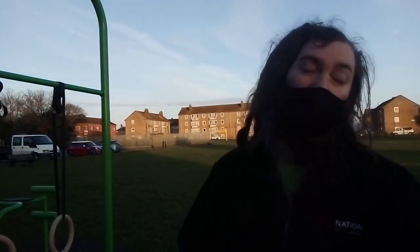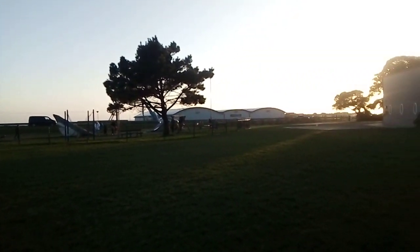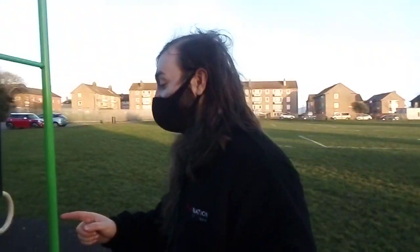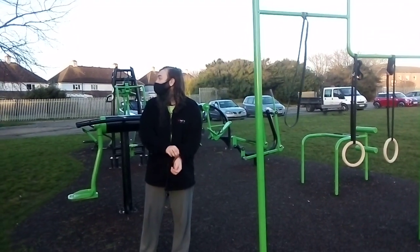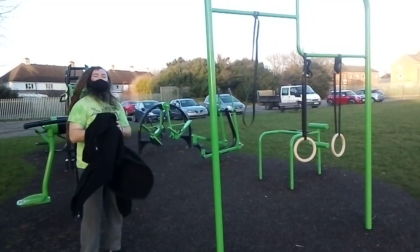We're losing sunlight a bit. You can see the run goes along by the seaside, which is cool. I thought it was like a 5K but it's actually five miles. We took the bus here, and once we wrap up this workout, we're both going to run back to the house.